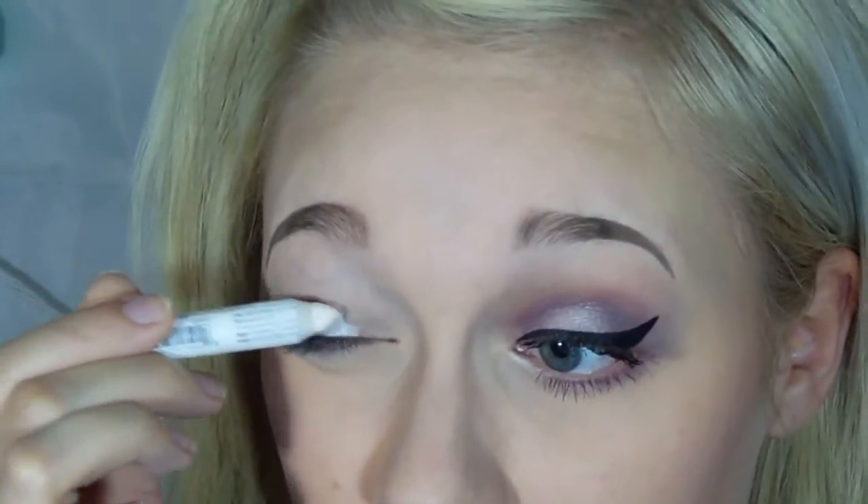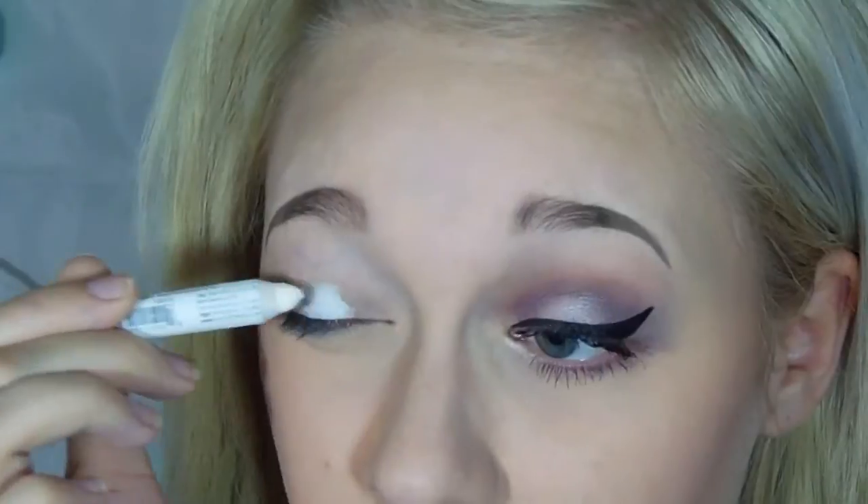First I am just going to put on my primer like always, and then I'm going to put on a white base, just mainly focusing that in the center of the lid, and then just blend that out with my finger.